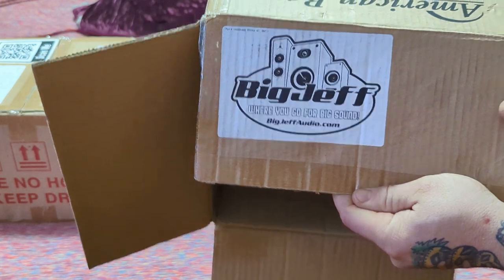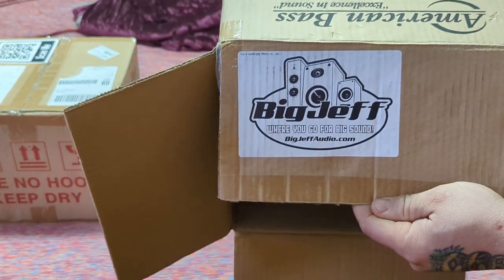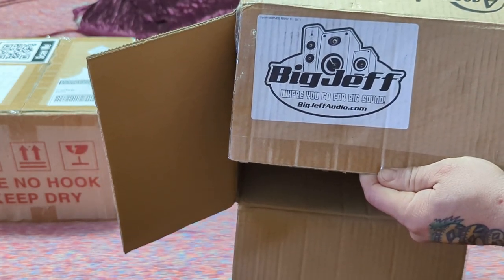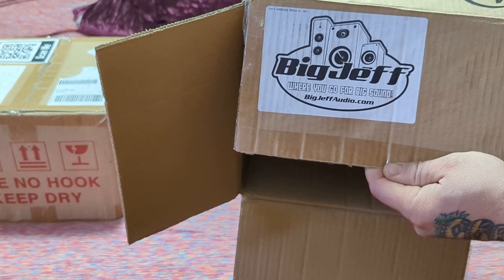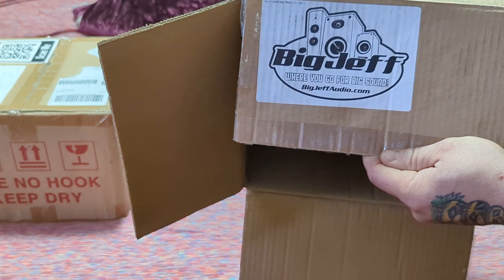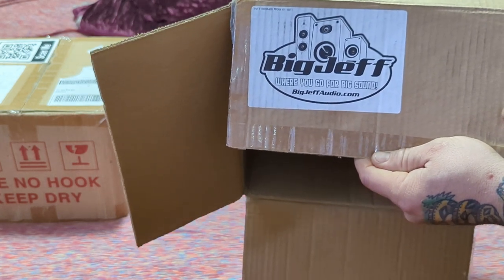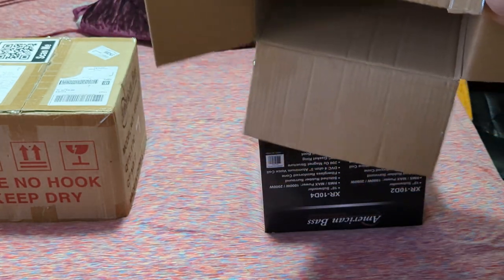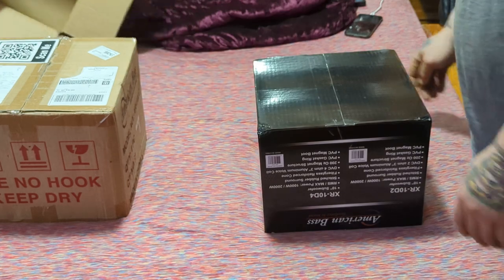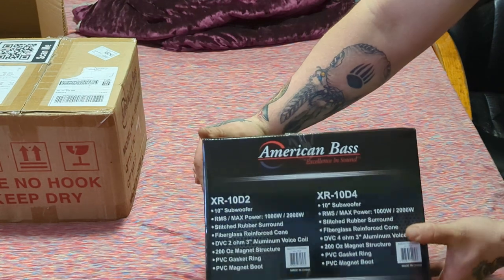Big Jeff Audio for all your audio needs, although they're not going to carry American Bass. For that you can go to g2dynamics.com, or you can go to 12voltbeyond.com. Paul has G2 Dynamics and Jordan has 12 Volt Beyond — they're both great guys, they'll both get you taken care of. If you have any issues or need warranty support, buy it from them.